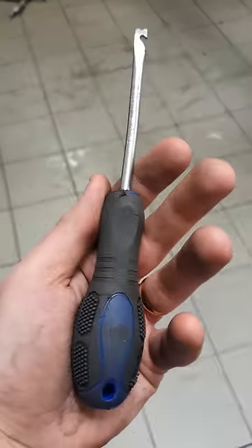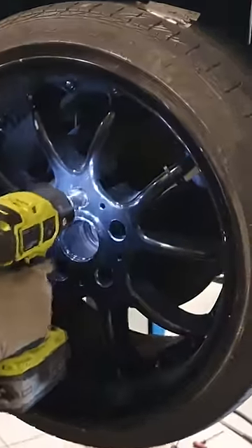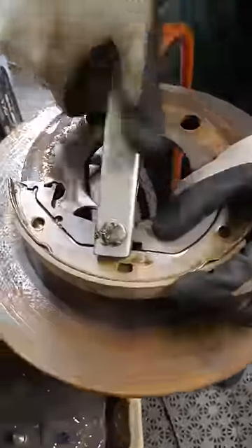Thor and I worked a bit on the engine swapped E36. We began to change the standard E36 rear brakes to the larger E46 brakes. To make everything fit we made us some adapters. If this works well we might even sell these kits in the future.